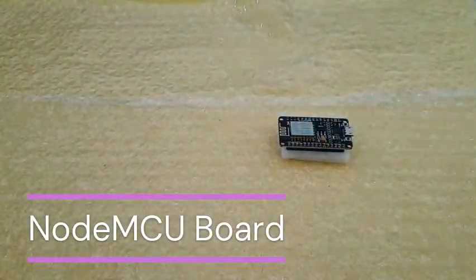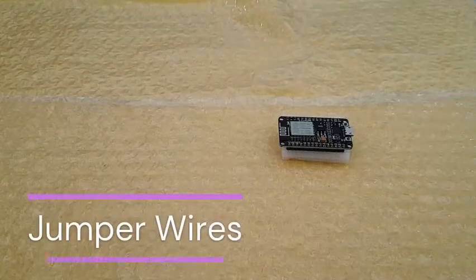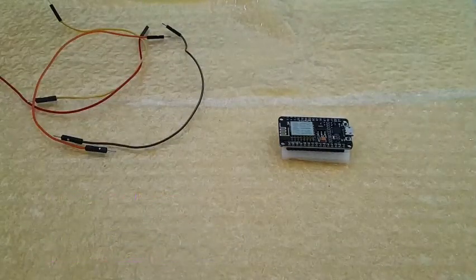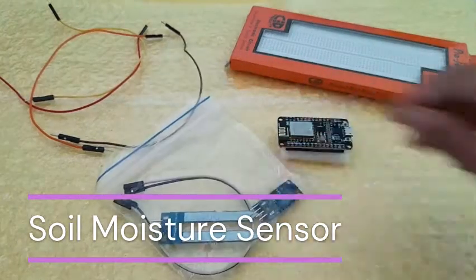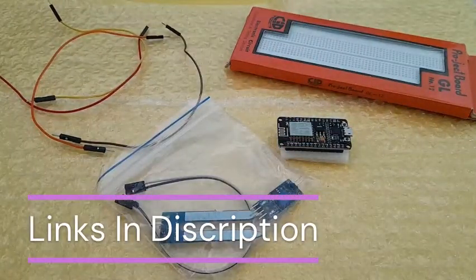These are the items required to make this project. Firstly, you need a NodeMCU board. After that you'll need some jumper wires, and then you'll also need a breadboard. Most importantly, you'll need the soil moisture sensor. All of the links to buy these products will be in the description below.